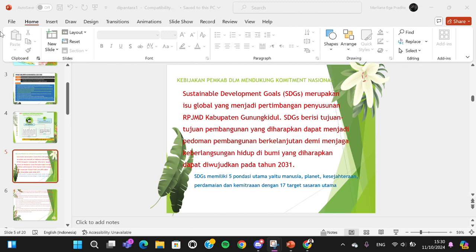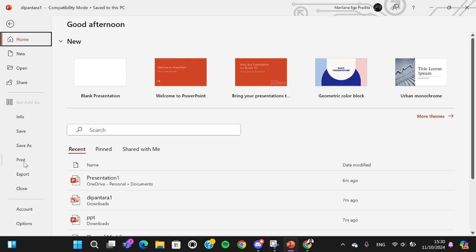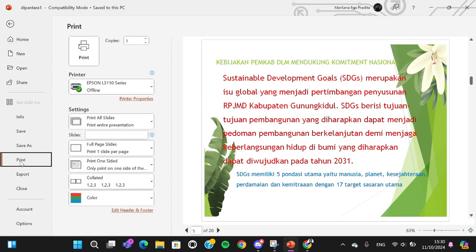If you want to print a document, you can go to the File menu right here and then select the Print option, or you can also press Ctrl+P on your keyboard. I'm just going to click on Print to get the print preview.